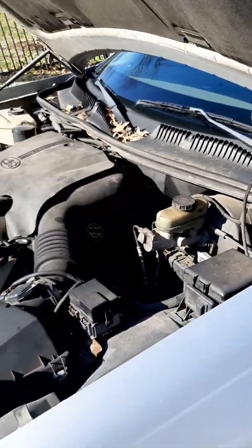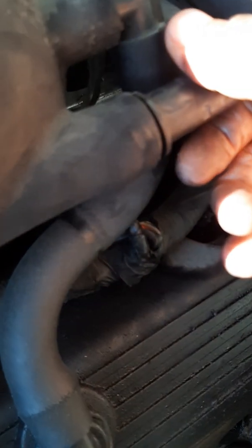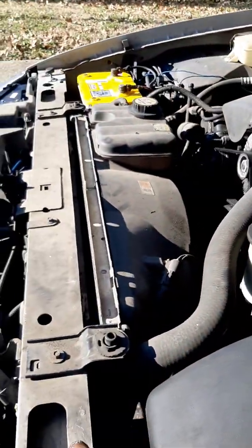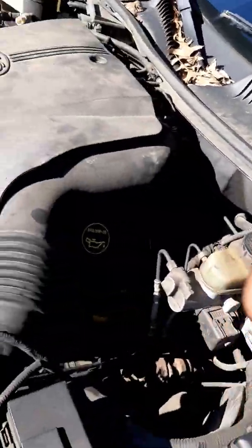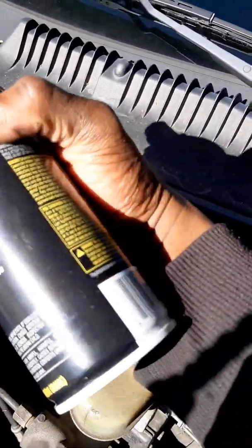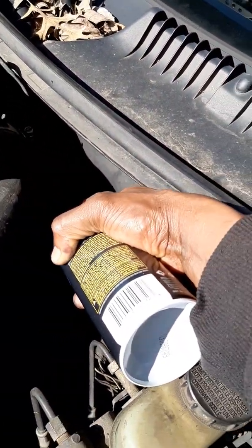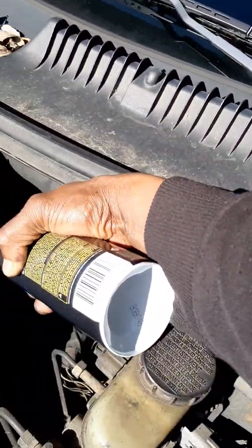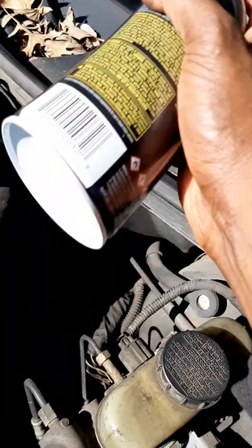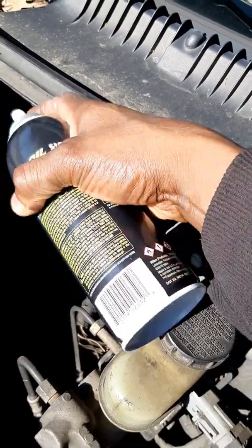So I'm going to pull this tube right here — this little intake here. I'm going to spray some starter fluid in here. I'm not getting enough starter fluid in this joint. They broke the vascular cylinder thing in that way so it makes it difficult. I should have got a straw or something for this. Spraying some starter fluid in the intake here.